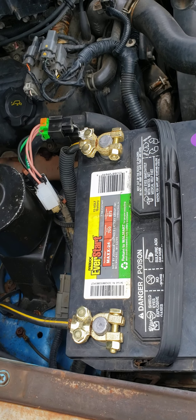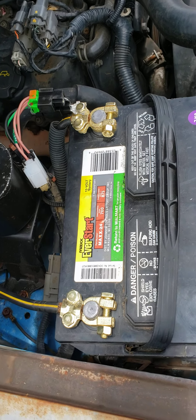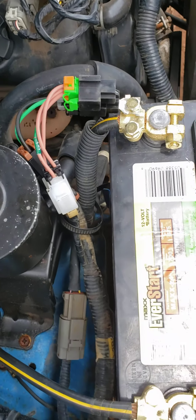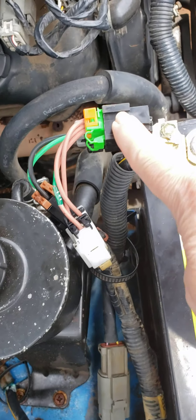Now I'm gonna have my son turn the key and let's see what happens. There you go — a hundred percent running. It is the fix.